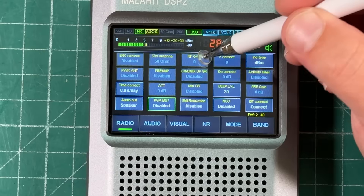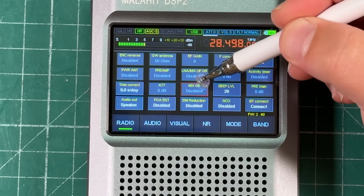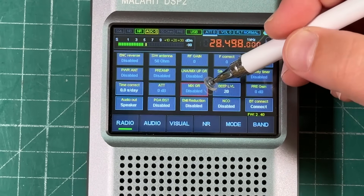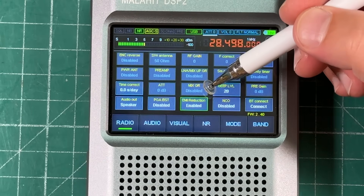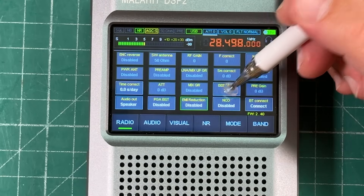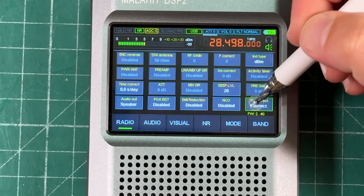There's RF gain adjustment, and LNA and mixer gain settings related to the preamp stage — their function varies depending on whether you're on higher or lower frequencies. There's an EMI reduction setting for electromagnetic interference from the touchscreen. Other settings include frequency correction, beep level, and a Bluetooth connect option — though I don't think this radio actually has Bluetooth, so I'm not really sure what that's for.